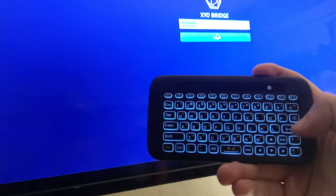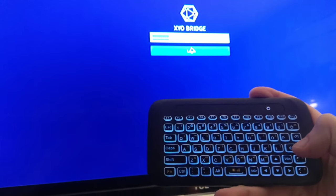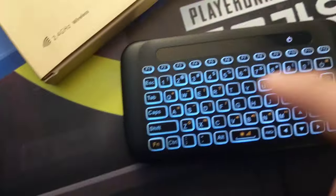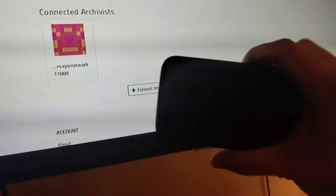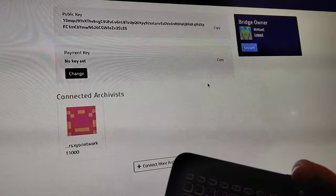Alright, so I unplugged the bridge and re-plugged it. Take a look at this, guys — ta-da! I just signed in with it, so it is working. You can navigate around with the tab button and enter all your details using the enter button. Tab will get you anywhere on the page.